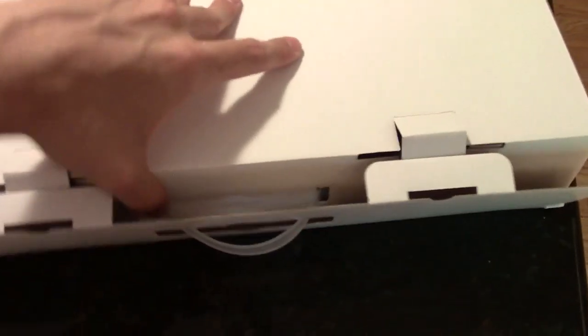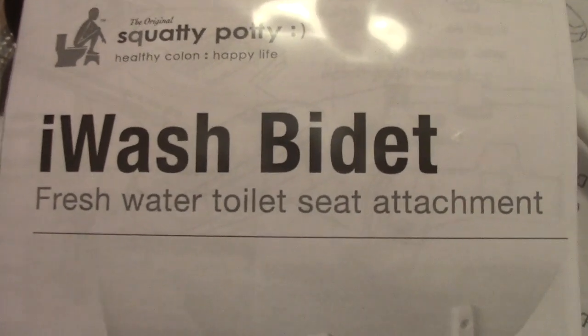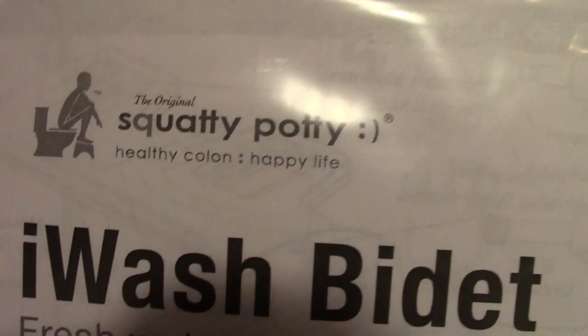I'm gonna look at this last thing here. Let me put my supplements to the side. Here we go — I have no idea what's in here. Using one hand is fun. I'm just gonna try and remove this stuff as best I can. What is this? It's a part to some contraption. I don't think this is part of the Squatty Potty — Ty said she got me the Squatty Potty and a bonus item. Let's read: 'Wash Bidet, fresh water toilet seat attachment.'